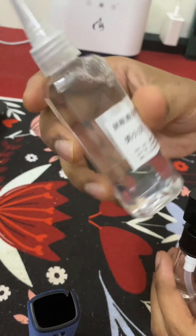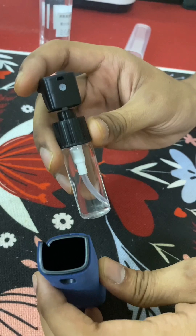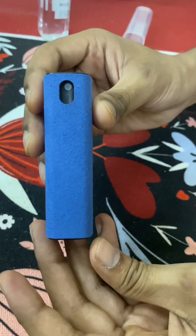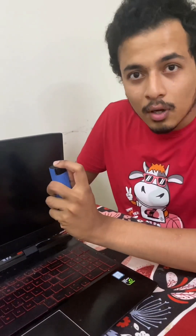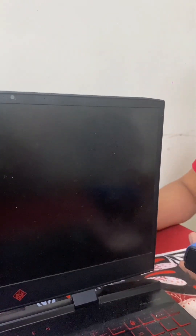You don't have to worry about it — you can refill it and reuse it again. Let's put this into a demonstration. I have a laptop here and the screen is kind of dirty, as you guys can see. So we're going to spray it over here.